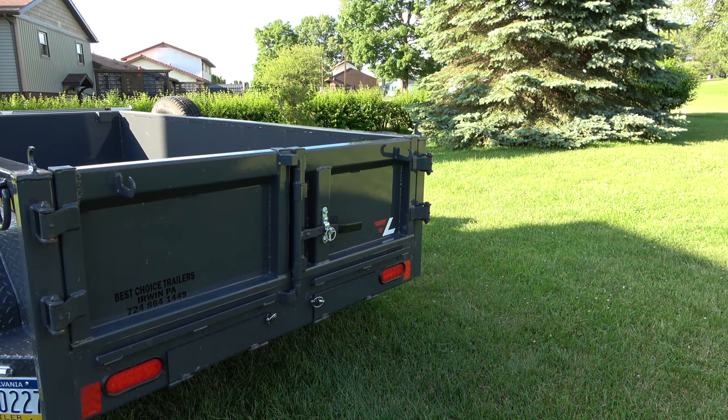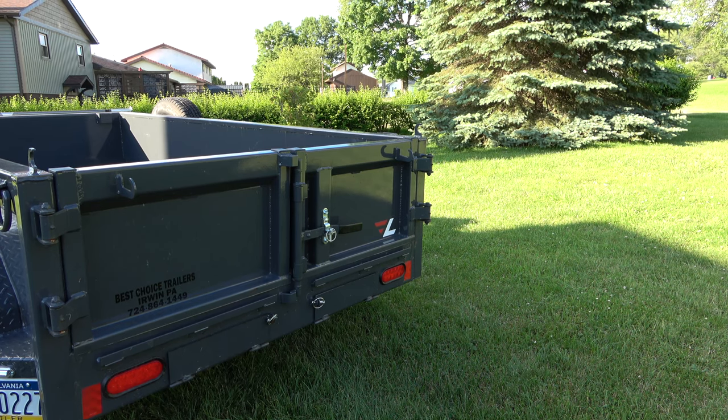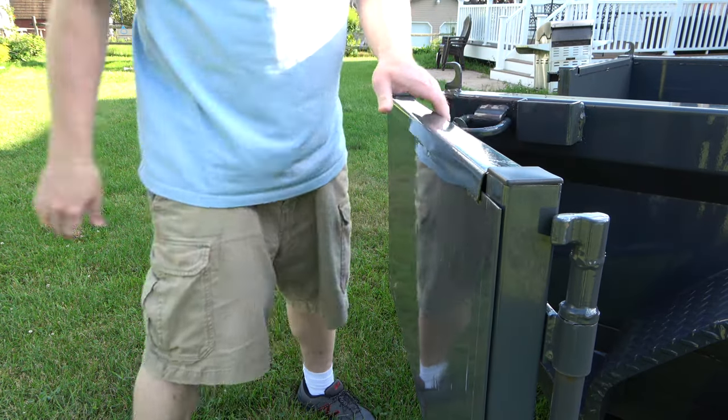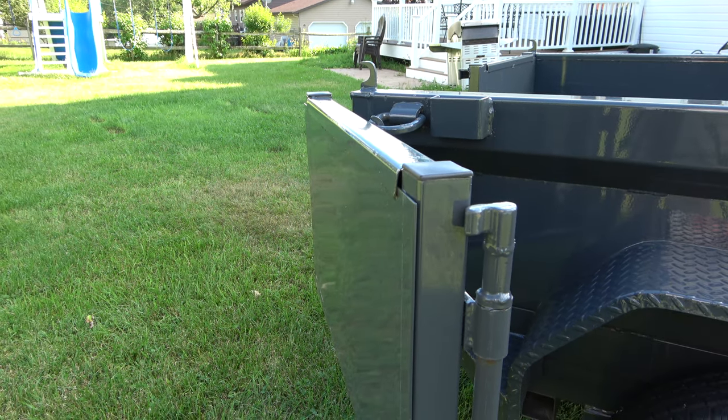Even though the barn doors may seem quite basic, if you look at other manufacturers you'll notice they all have various fastening systems to hold the doors back. Obviously if you don't hold the doors back when you go to dump, you're going to bend the door. But here's what's unique about the Lamar trailer: when you bring the door back, all you do is lift this welded-on D-ring and hook it onto the bracket welded to the door — instantly the door is held back. You don't have to worry about chains or fumbling around, even if you have gloves on. That is one feature of this trailer that is very well designed.